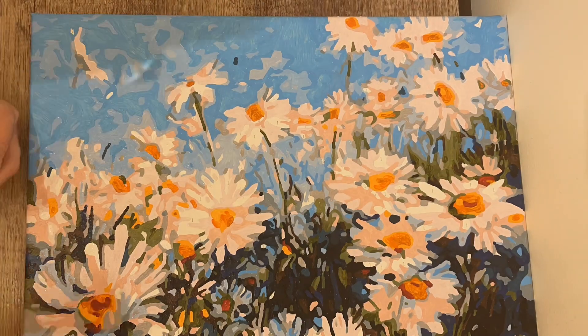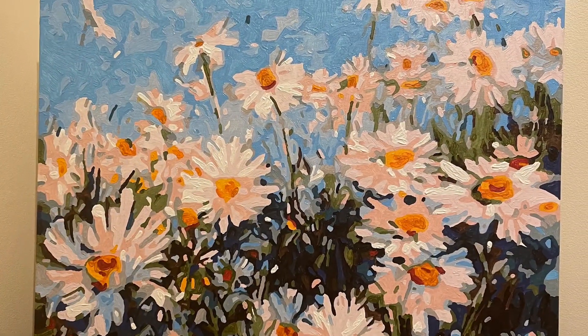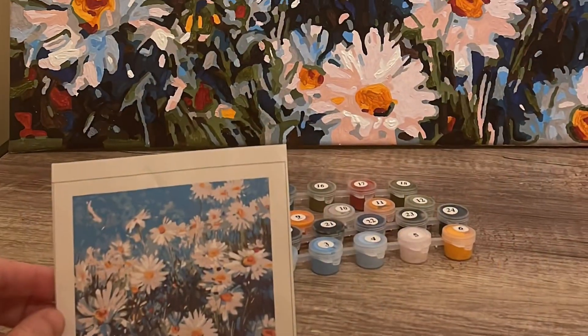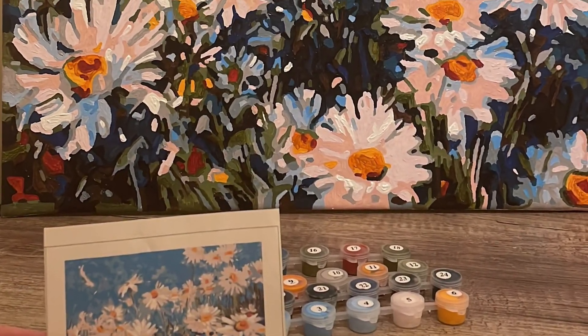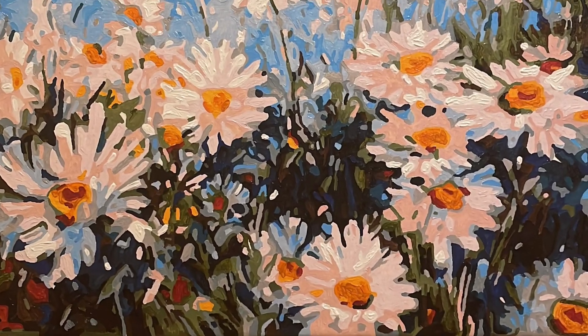And the painting is done! I wish it took as quickly as this video was, but it does take a while. I've already hung it on the wall and I'm enjoying it. Thanks for watching and have a good day!